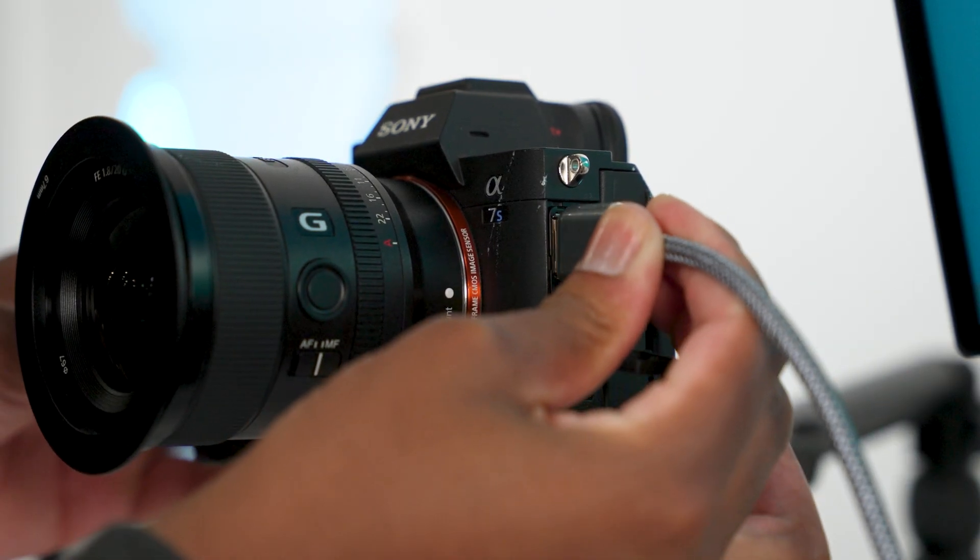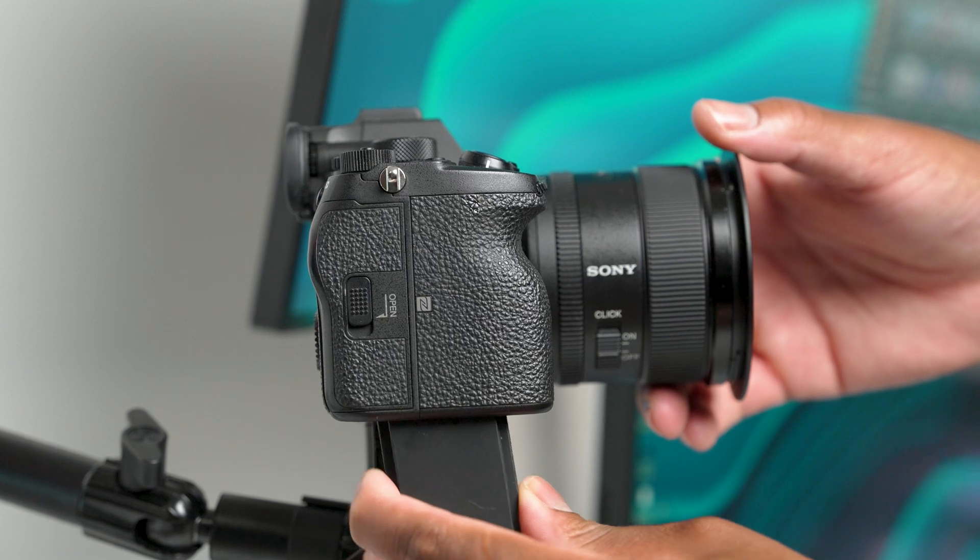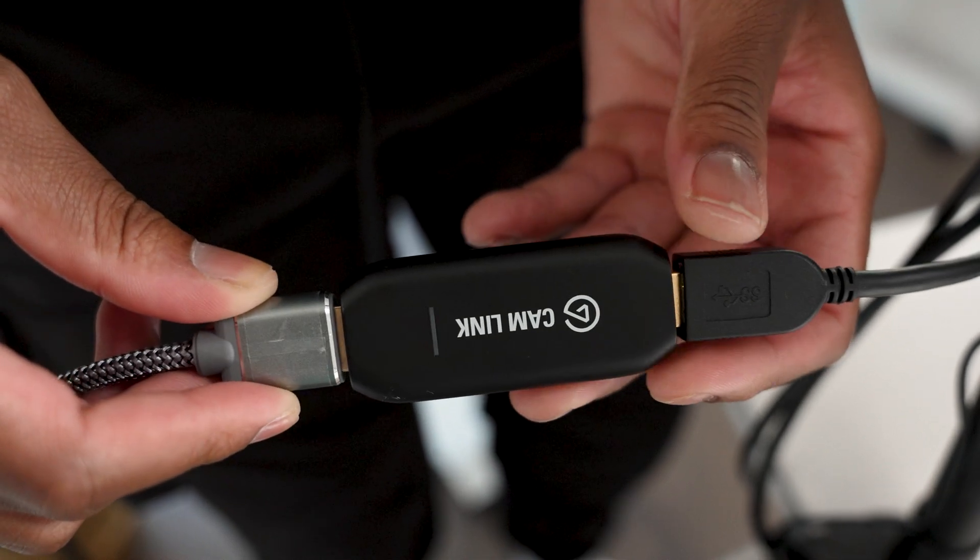Similarly to previous Elgato products, it's very easy to set up. You just need a few extra things like an HDMI cable to run from your camera to the Cam Link. Elgato also recommends having a dummy battery on hand just in case you're using DSLR or mirrorless cameras, so your camera doesn't overheat or shut down while you're streaming. Once you have all those extra pieces, just download Elgato's 4K Capture Utility software and as soon as you connect your camera to the Cam Link 4K, it will get recognized right away.